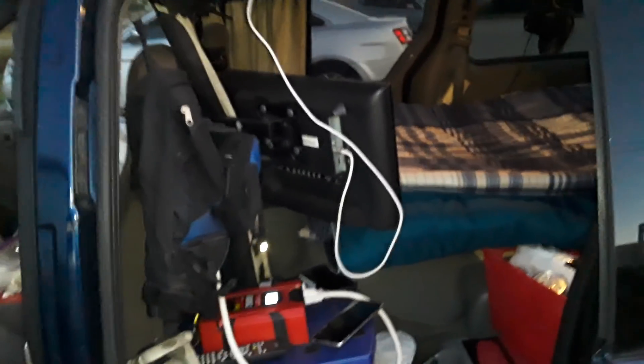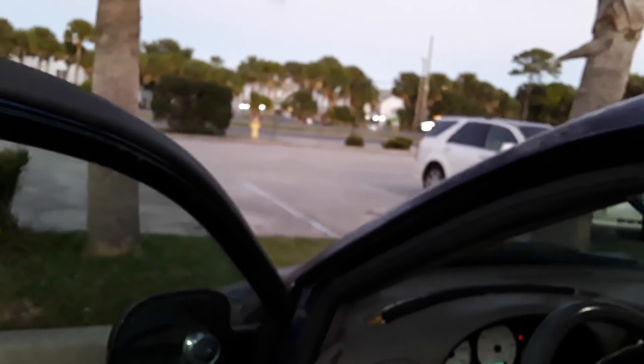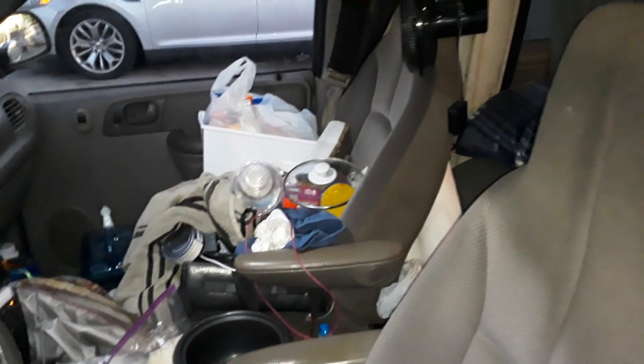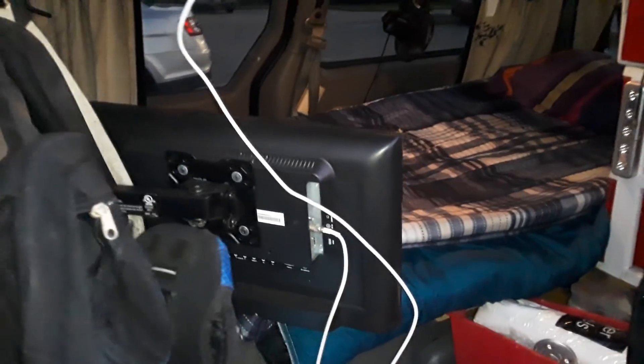Hello YouTube. It looks like we are officially back to living in a van and it is a mess because I spent the day trying to finish up moving the RV and configure the van for full-time living.